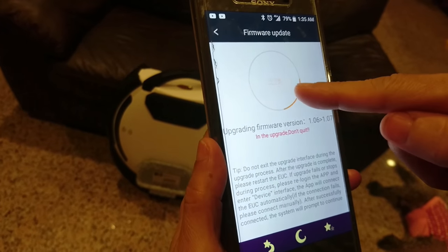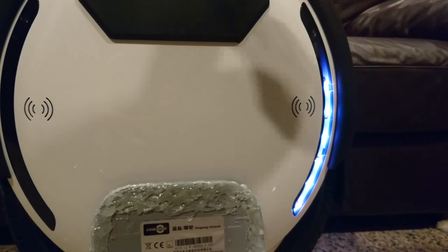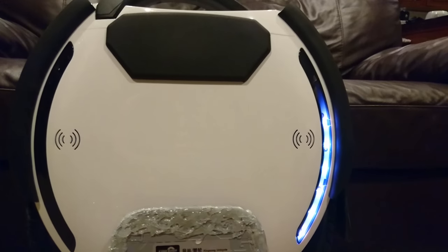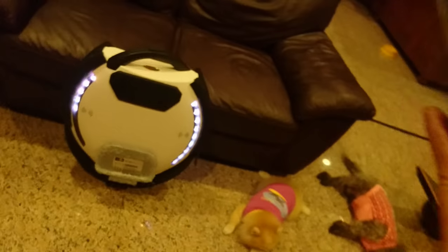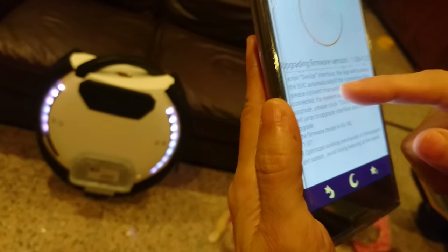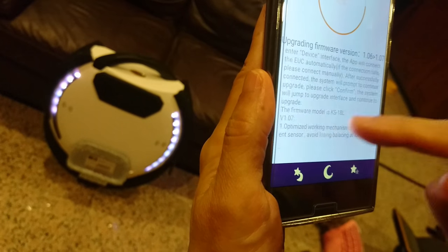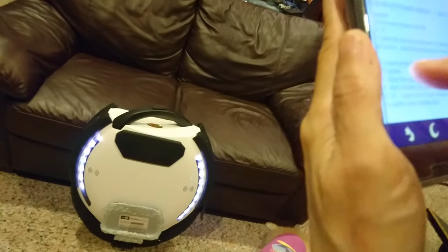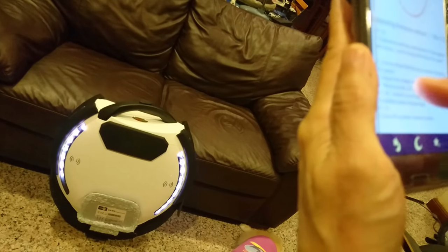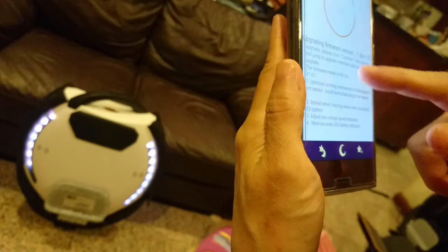When you see the percentage come up — like 23% — the light on the wheel will go up as well. When you reach 100%, the light will go all the way around in a complete circle. Mine is at 81% right now. If you want to know what firmware 1.07 does, just scroll down. You'll see: optimized working mechanism of the engagement sensors; fixed soft view freezing issue; and low voltage speed limitation for a more accurate battery indicator. That's version 1.07.